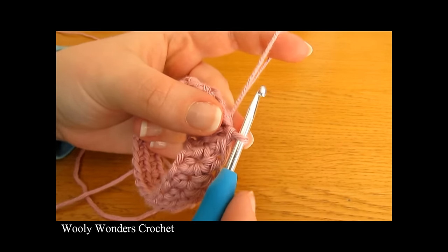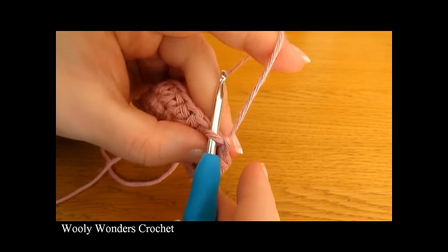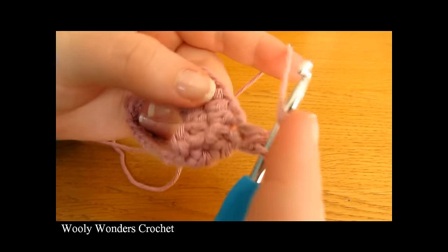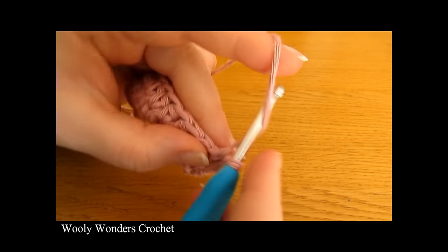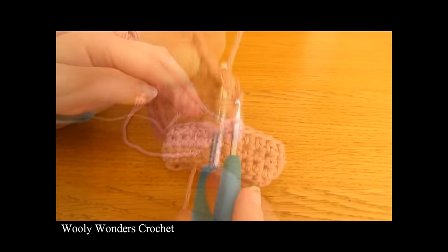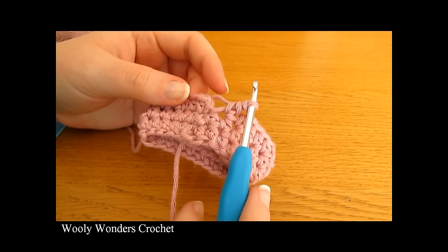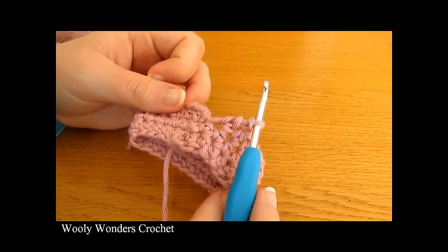Moving on to my first repeat — I'm going to chain one, then go down into the first stitch and do one half double crochet, then one into the next, and do this all the way around. I have finished working that all the way around, so I have come to the end of the round and the last thing I need to do is work my slip stitch to finish off this repeat.